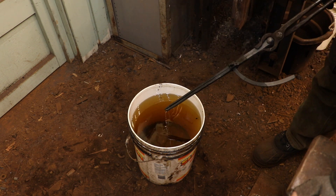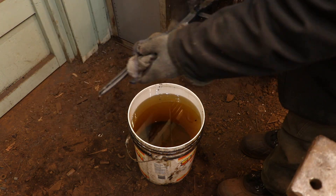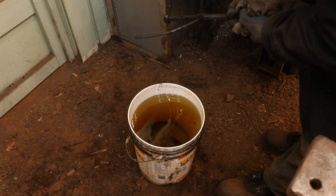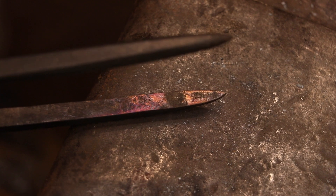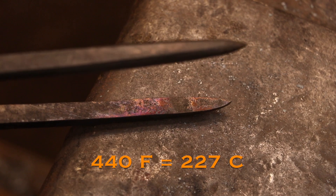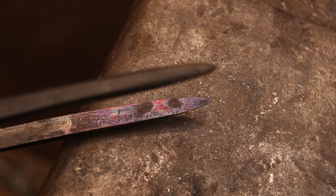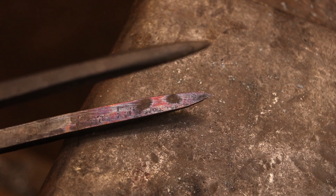Once the points are fully hardened you'll see me turn the dividers around and quench the other end. This is not part of the heat treating — this is just to provide the oil finish that I want over the entire piece. After I've wiped everything down I throw the dividers in an oven that's set to 440 degrees Fahrenheit. Basically you're looking for a ready brown transferring to a peacock blue-purple color. That'll soften the tips enough to make them flexible so they'll take a lot of abuse but they're still going to hold up very well when you're scribing metal.